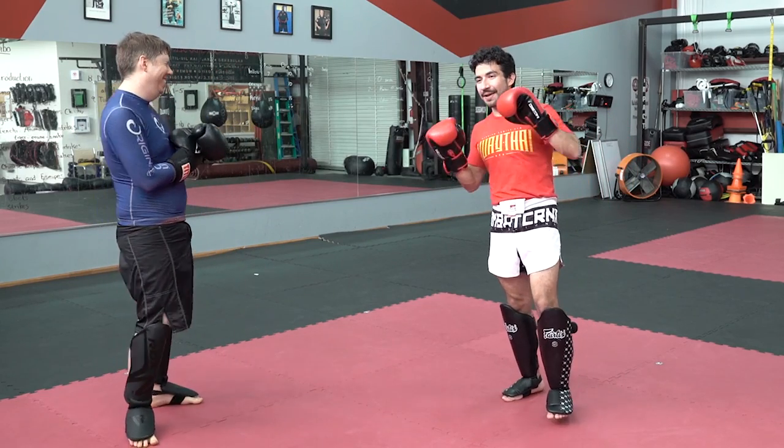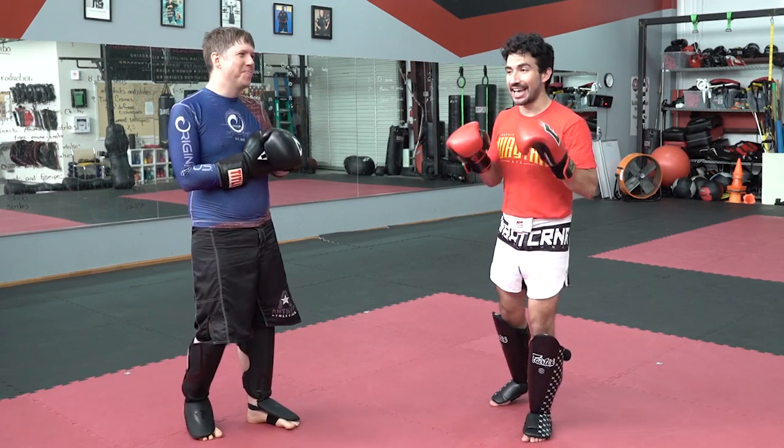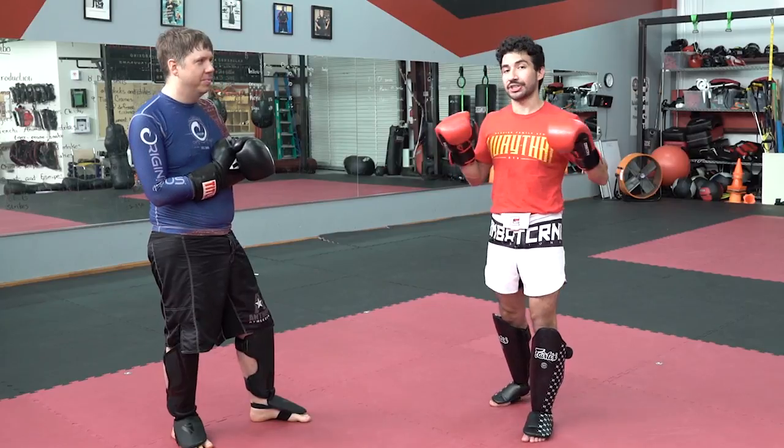I invented a kick. I'm 90% certain I invented this kick. I'm pretty sure no one's ever done it before me. I think it's a thing that will land 100% of the time, every single time.